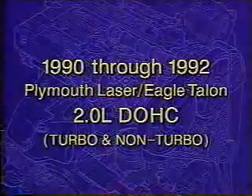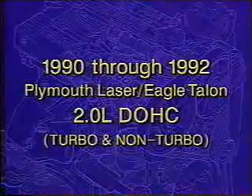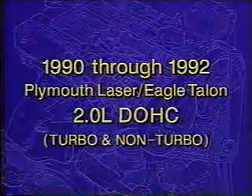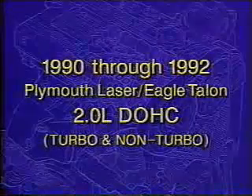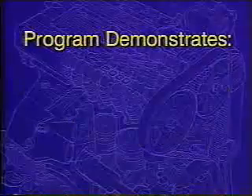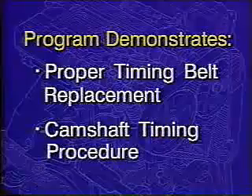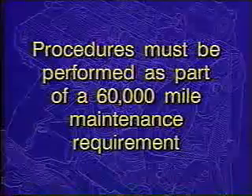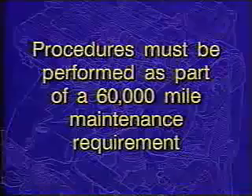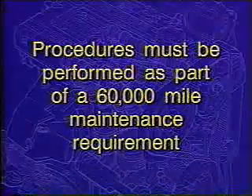The service procedures detailed in this program apply to 1990 through late 1992 Plymouth Laser and Eagle Talon vehicles equipped with 2-liter dual overhead cam engines. This includes both turbo and non-turbo equipped engines. The program will illustrate the proper timing belt replacement and camshaft timing procedures in the sequence required. These procedures are part of a 60,000 mile maintenance requirement that must be performed on all vehicles equipped with the 2-liter dual overhead cam engine.